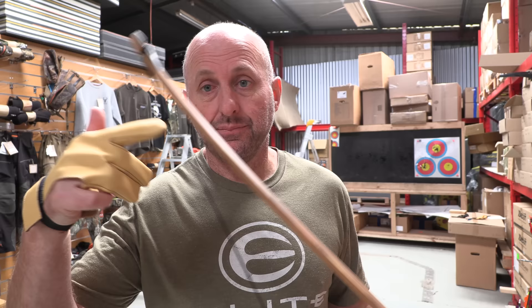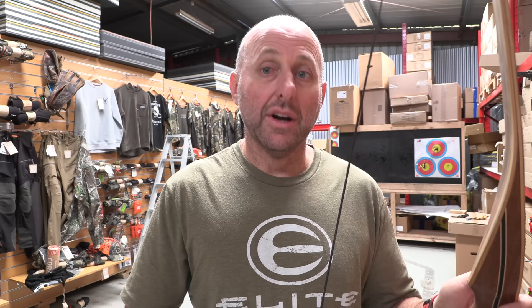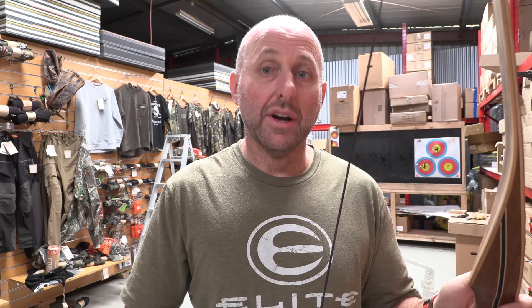Recurve bows are generally a little bit quicker but a little bit noisier, so this longbow is definitely quieter. If you put some puffs on, that little bit of string noise will go away. The question is: should I buy a recurve or a longbow for hunting traditional archery? Most people will buy a recurve. However, don't discard a 60-inch bow like this because it is quieter and I don't think it will be that much slower than a hunting recurve — I think there'll be very little in it.